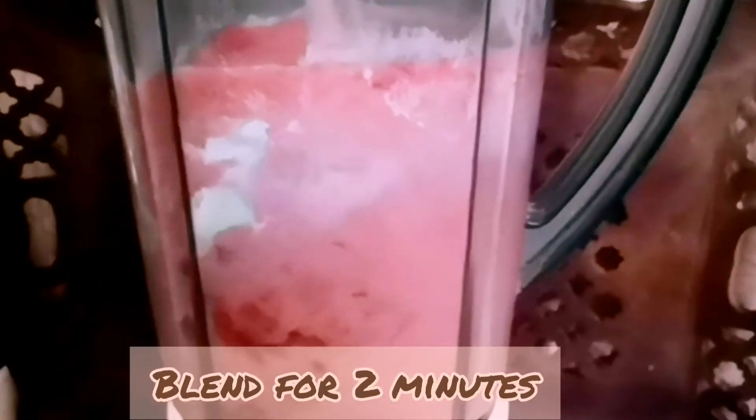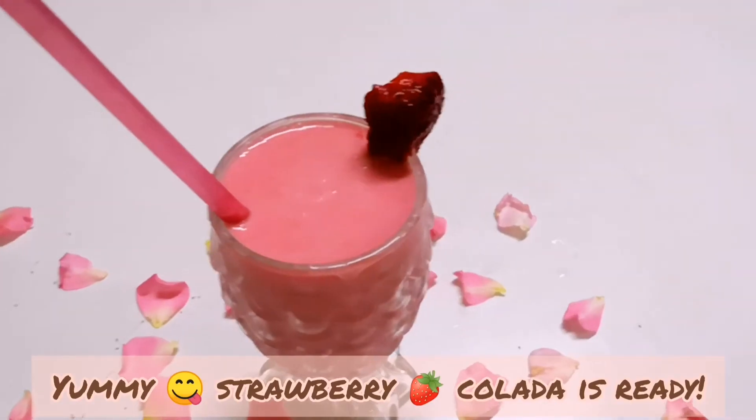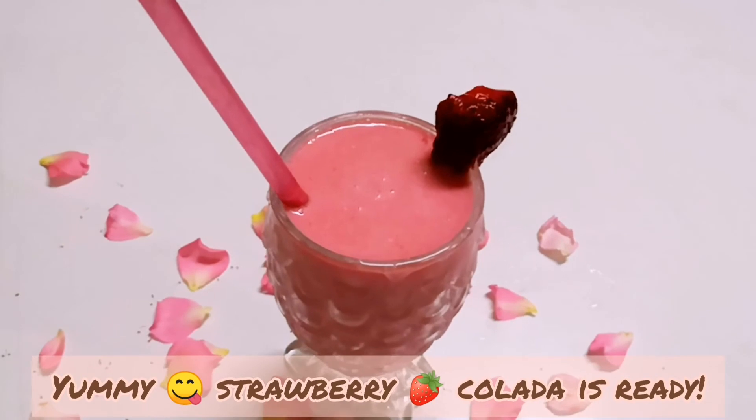Add the strawberry essence and blend for 2 minutes. Add the strawberry powder. It is very yummy, very delicious, instant drink.